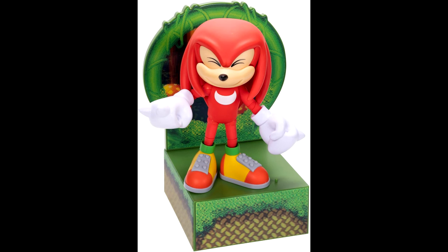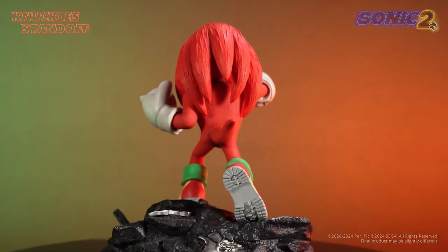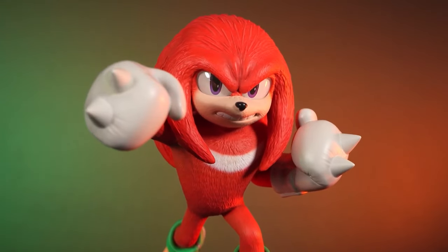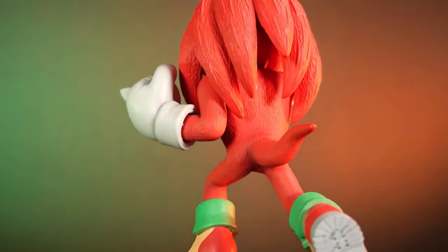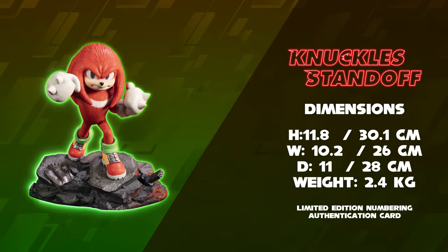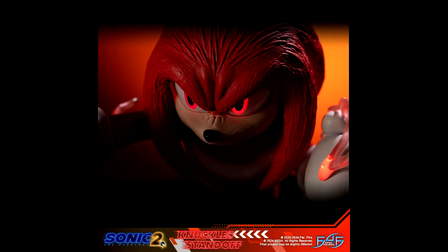While we're on the topic of Knuckles, I want to talk about the First Four Figures Knuckles statue — they call it the Knuckles Standoff. It's a statue of the movie Knuckles from Sonic the Hedgehog 2, and the pre-order is supposed to open on February 13th. I've talked about their statues before — the Sonic Adventure one and the Sonic movie one, which I believe you can still pre-order. I'm going to skip this one because I'm not huge on statues and wouldn't have room, but it is a really cool movie Knuckles statue.